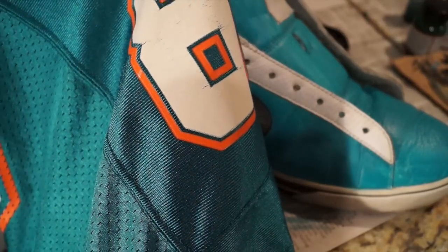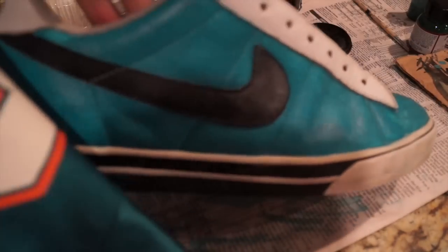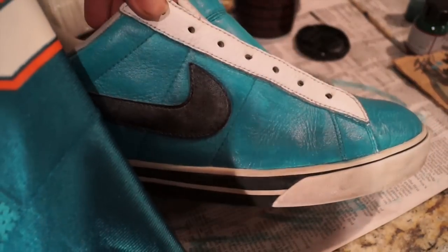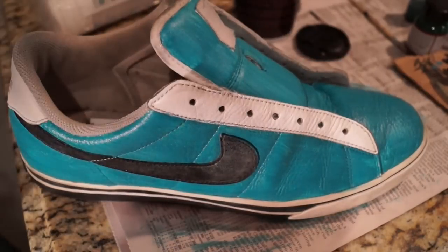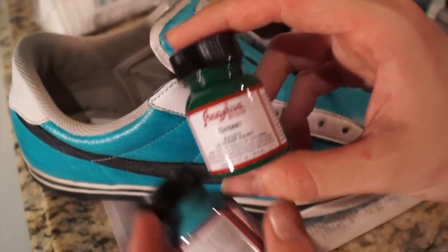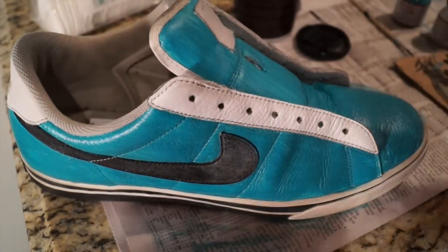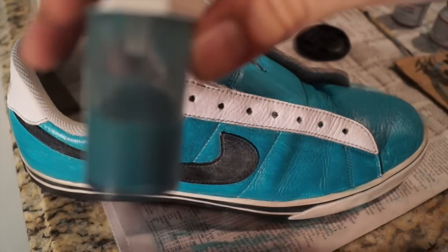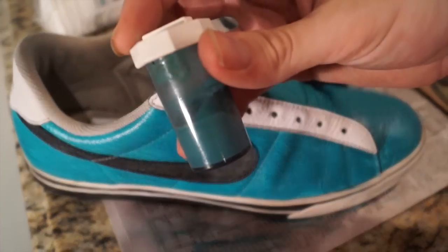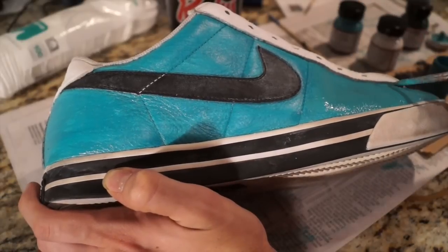Now for the color mixing portion. I want to make a Miami Dolphins themed shoe, however the turquoise straight out of the Angelus bottle did not match. So I mixed Angelus green paint with turquoise paint — just a tiny bit of green into the turquoise — and came up with the perfect teal aqua green color combo. I mixed it in a contact lens container.